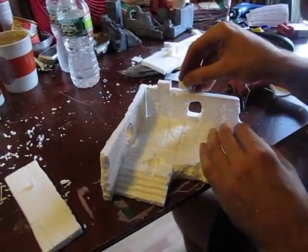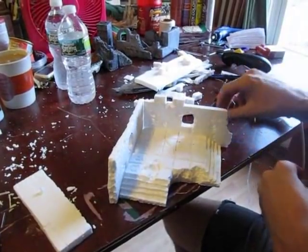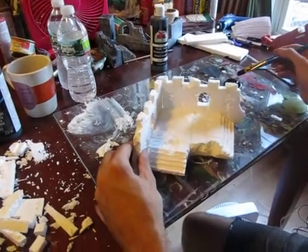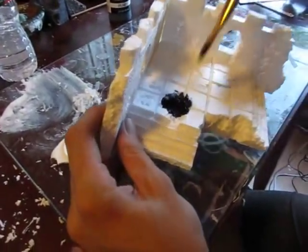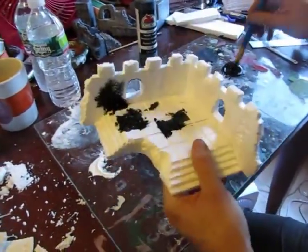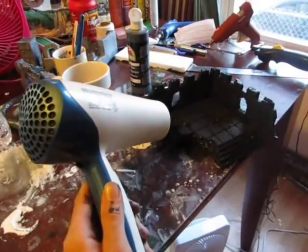Now for some final detail work — glue those crenellation blocks down to the top, and this thing is looking terrific. Now let's paint it; this is where the magic happens. Start out with a really thick layer of black acrylic paint and really get it into all the cracks and crevices — you don't want any white to show at all. Cover the whole thing with black paint, then let it dry before the next layer. You can use a hair dryer to speed up the process.